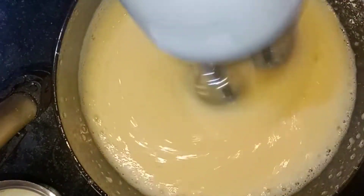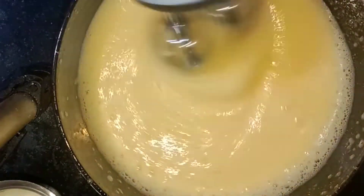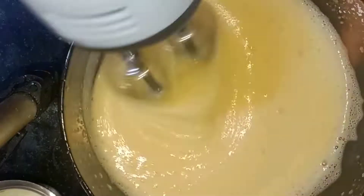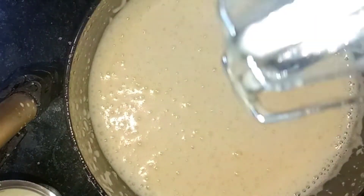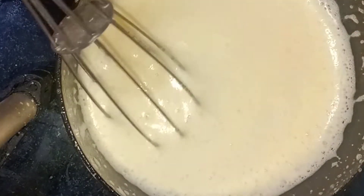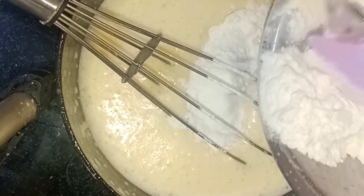We will mix the sugar and blend it a little bit. I will add a cup of vanilla and sugar and mix for about 10 minutes. I will add oil and powder and mix it all together with a little bit of oil.